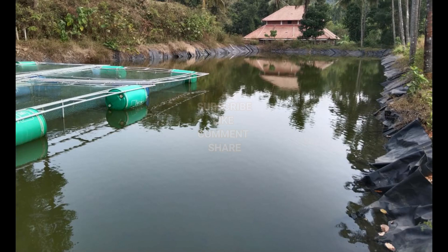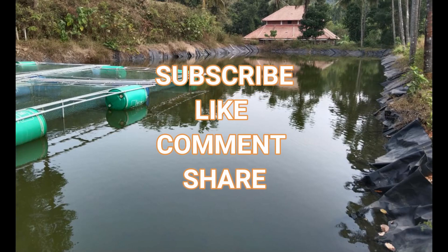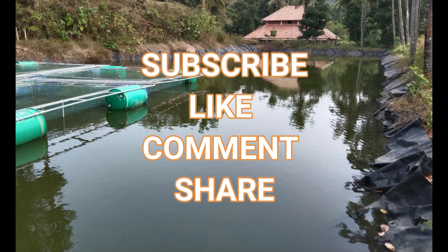That's all in this episode, Catch the Rain Part 3. Press the subscribe button, post your comments, and share this video with your family and friends. Namaskar.